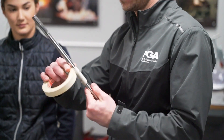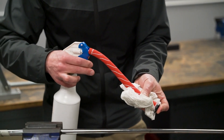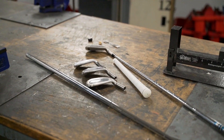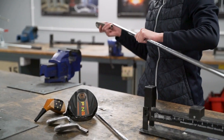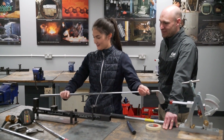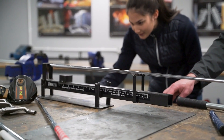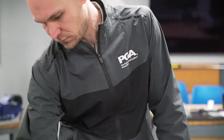In year one, what we'll do is we'll introduce students to essentially the processes involved in conducting a custom fit. Most golfers these days are getting their equipment personalised in some way, and so we introduce those basic concepts around how to conduct that session. We also start to introduce them to ways to actually build different types of golf clubs from components.